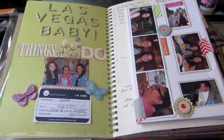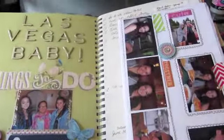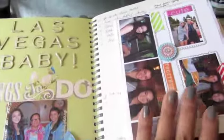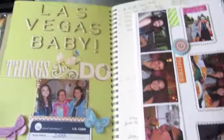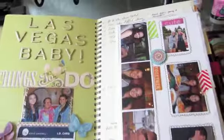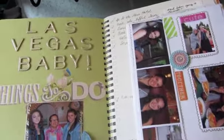Hi everyone, it's Mary. I'm back with my completed smash book — the section for Las Vegas. I've added the photos and I think I'm done. Every time I go through it, I seem to add more things, so I'm hoping it's a finalized one. But anyways, let's go through it and see what I've done.